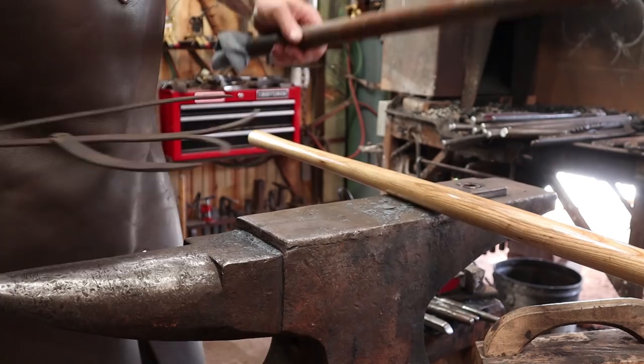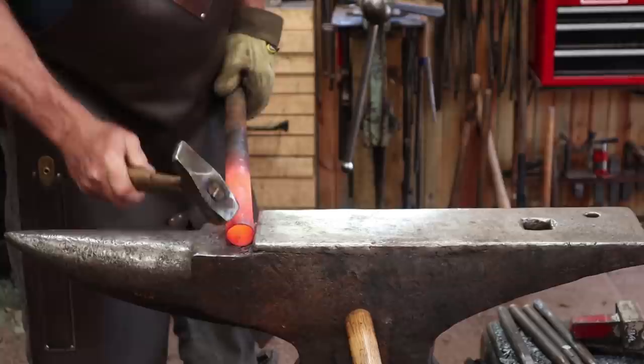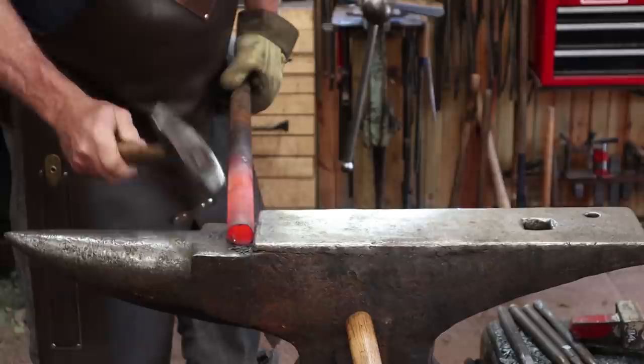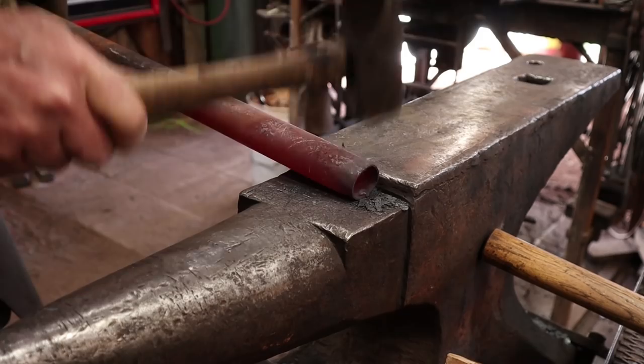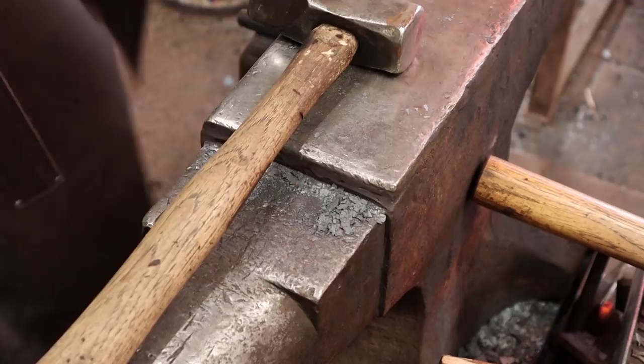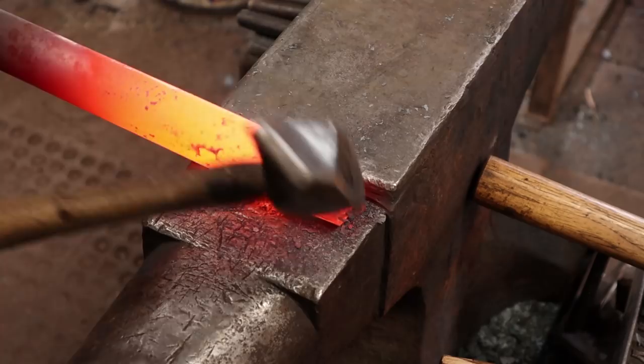If the rag catches fire, just put it out. I'm going to work here in the step of the anvil so it's supported on two sides while hammering on one. I'm going to go very slowly - it's really easy to crush tubing or pipe, and then it's hard to get it back to what you want. You're actually upsetting the tubing at this point, so as it gets thicker it gets a little bit less finicky and easier to not crush it.